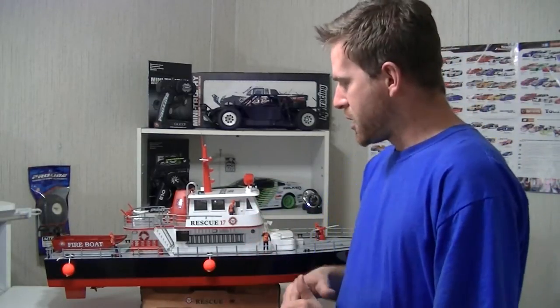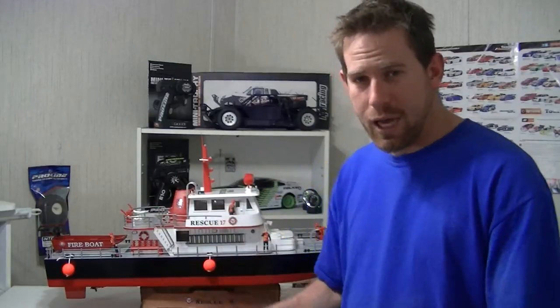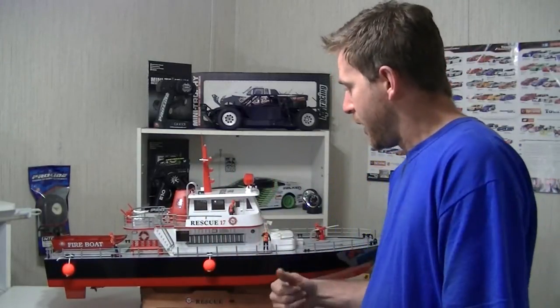Probably about a week ago, actually. I had the chance to take it out when I did the run video for it, took it out there. And I was just blown away how well this boat actually performed out there in the water — and not only how well it performed, but how good it looked out there in the water. I had a lot of compliments from people who were walking around the lake.